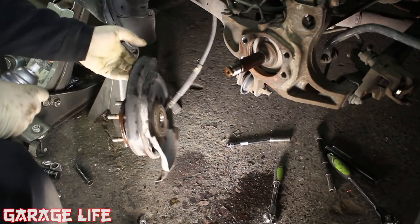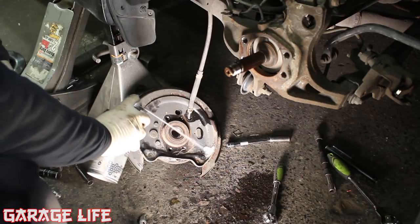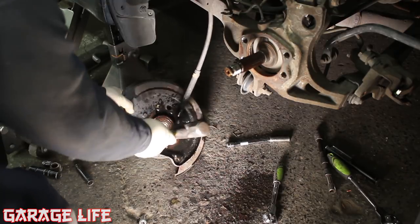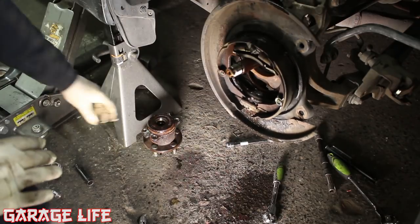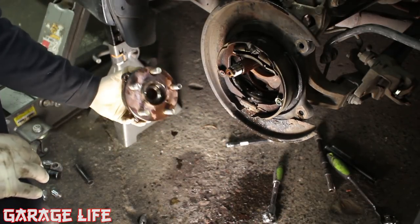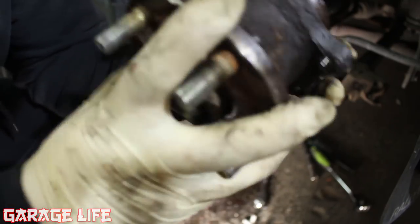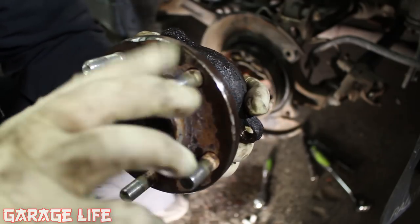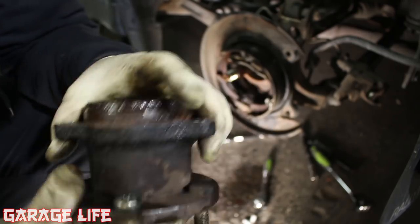I got the wheel bearing off but it's still attached to the parking brake assembly, so now we just need to separate the wheel bearing from this backing plate. And just like that you've got your old crappy wheel bearing out. Listen to this — oh yeah, that was a pretty bad wheel bearing. It should not sound like that at all.